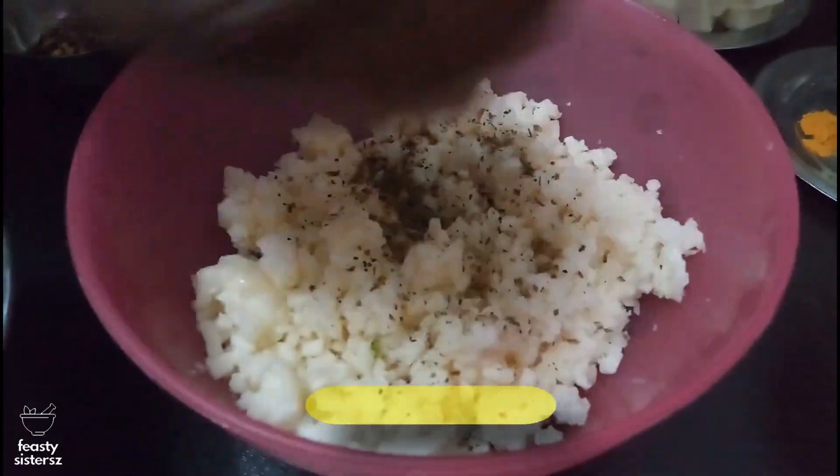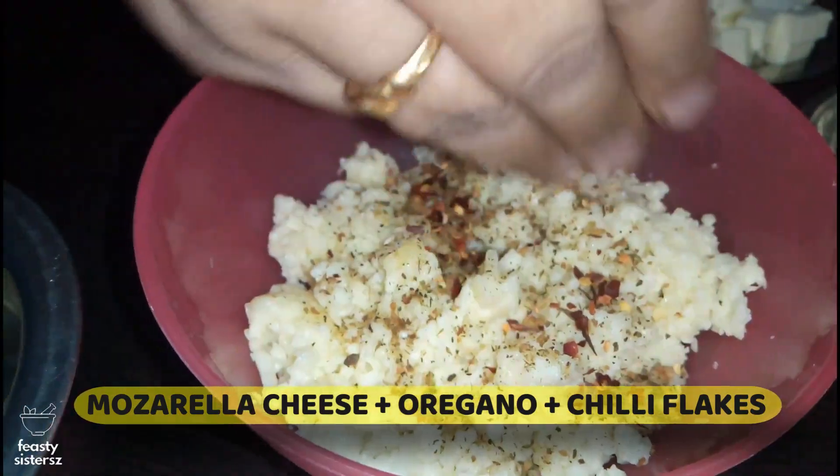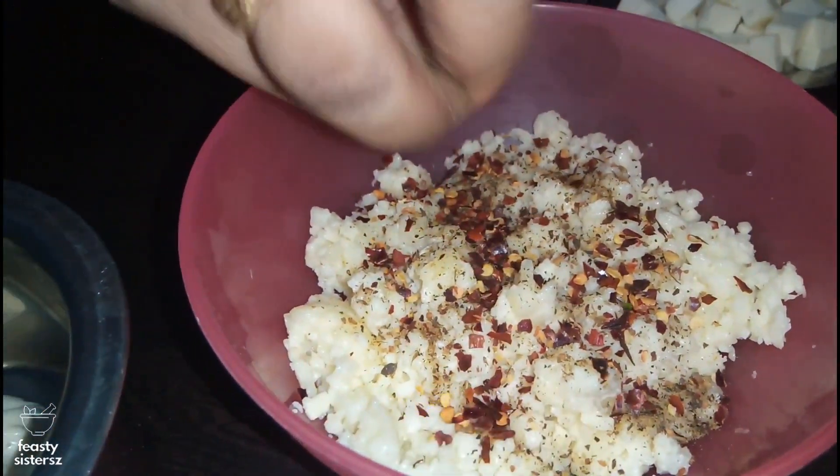To the grated mozzarella cheese, add oregano seasoning and red chilli flakes. Toss them around and keep aside.